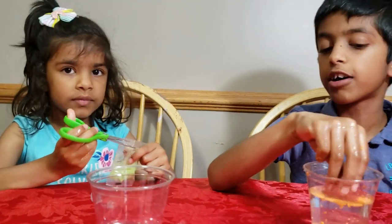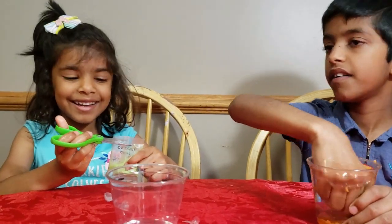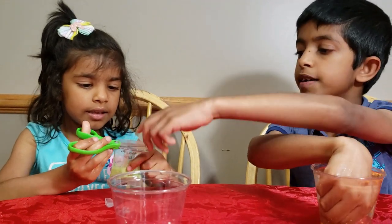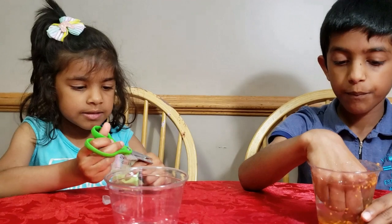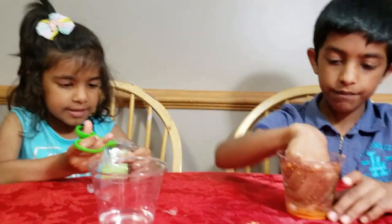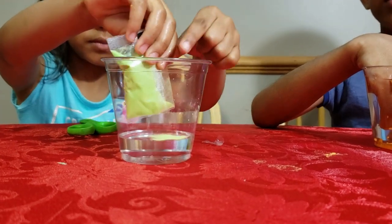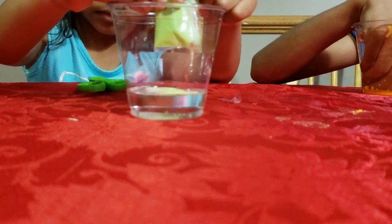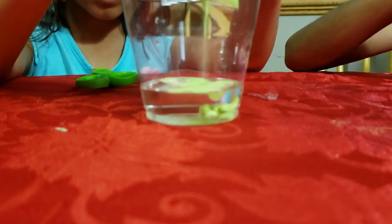Now we're going to try another color — green, maybe a carrot shape. You cut the pack again and pour it into the water. Look at the shape it forms when you put it underwater. Just look at the shape it forms — see that shape? Normal sand doesn't make that.